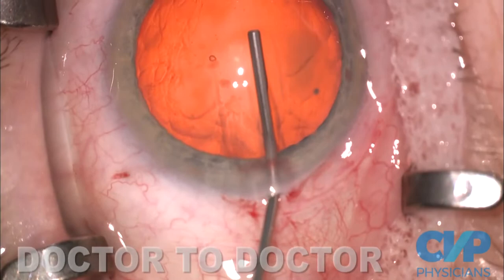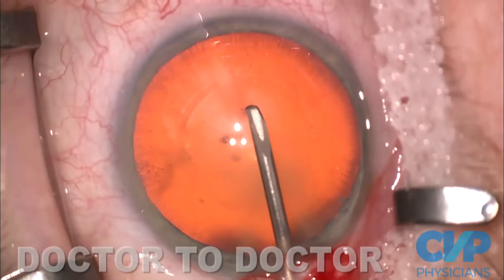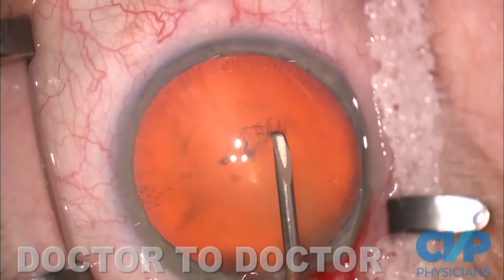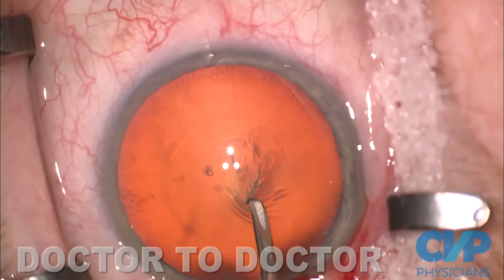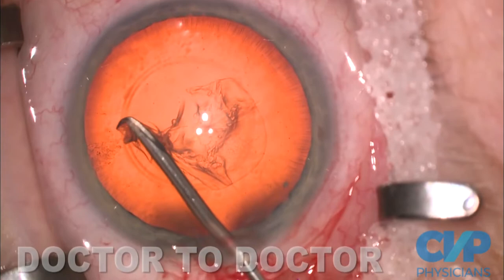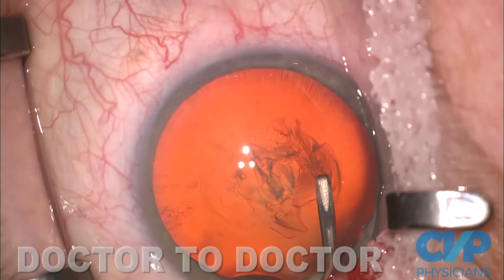Helon 5 is my OVD of choice. I'll put an imprint on the cornea for my capsulorhexis. I have always made the capsulorhexis with a needle. This is a safety rhexis technique where I basically turn one of the edges around, so I always have a second chance — although I never use it. I make a very slow rhexis. When you go through Helon 5, it's hard to be too fast, at least with a needle. The capsular guide gives me the same size rhexis pretty much every time, so the edges cover the optic. I always finish outside the starting point.